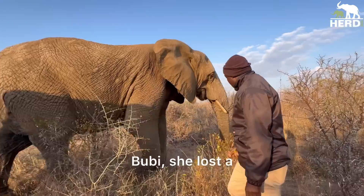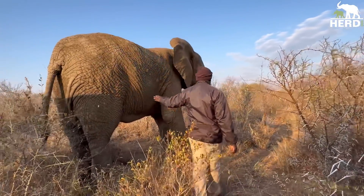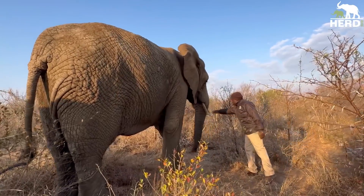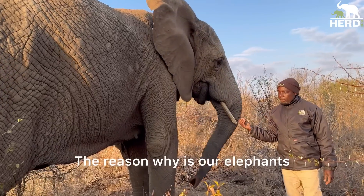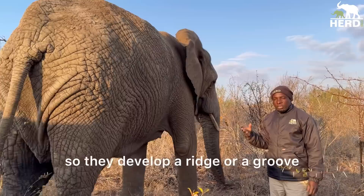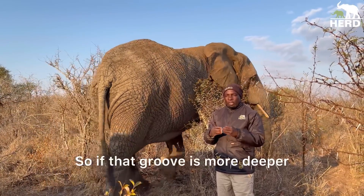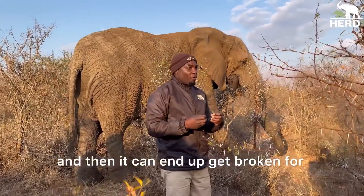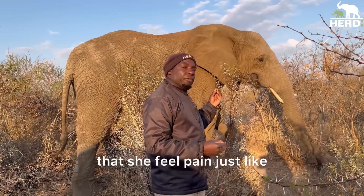She lost a piece of a tusk — look over there. The reason is that our elephants use their tusks for cutting branches, and they develop a ridge or groove. If that groove gets too deep, it can end up getting broken from cutting branches. So it's not something that she feels pain from.